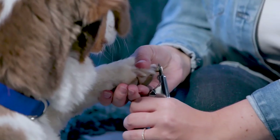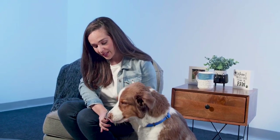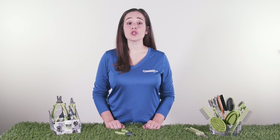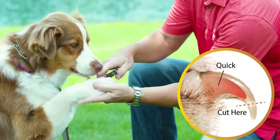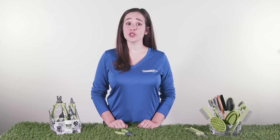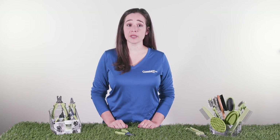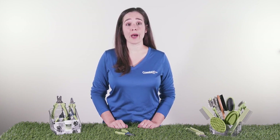To use this tool, first hold the trimmer with the screws facing you and the cutting blade facing away from you. Next, hold your dog's paw firmly and then trim the tip of the nail with a single stroke. Be careful to stop short of the quick, the blood vessel inside the nail. If you did trim too close and cause the nail to bleed, an effective way to stop the bleeding is by using the Safari Styptic Powder.